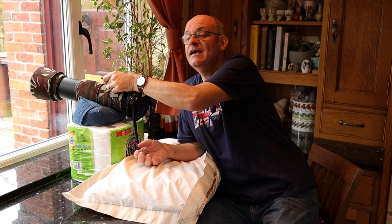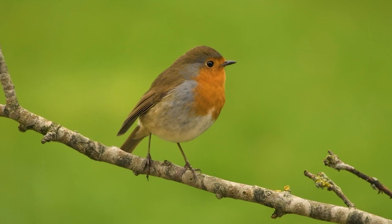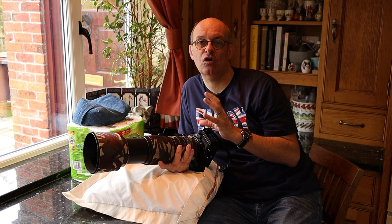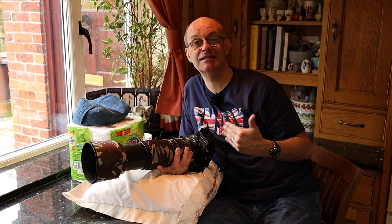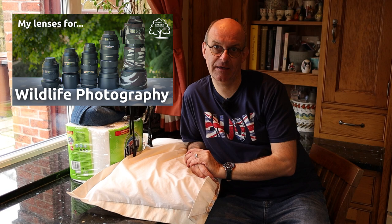The only bit of kit I'm using this morning that not every beginner would have is the lens on the front of my camera — a 200-500mm lens, which really helps you make the bird bigger in the frame. If you're thinking about bird photography, it's not impossible to get shots with shorter focal lengths, but the longer the lens, the bigger you can make the bird in the frame, and you don't need the birds as close to where you're sitting. If you're interested in finding out more about wildlife lenses, I'll put a link to a video I made specifically about this topic.